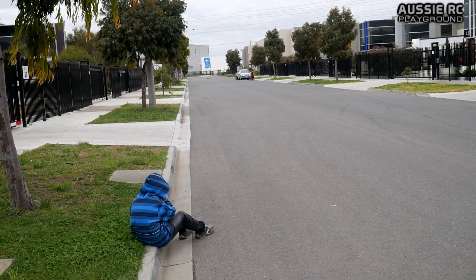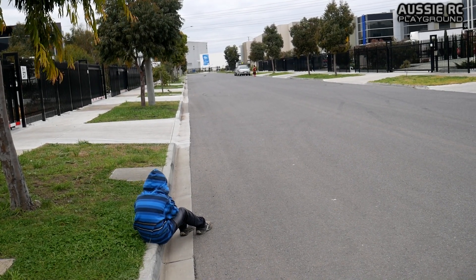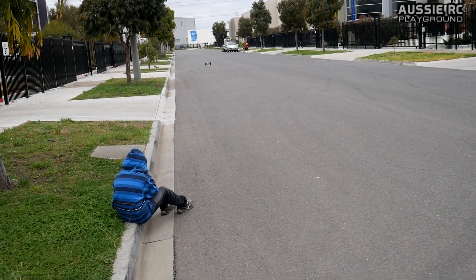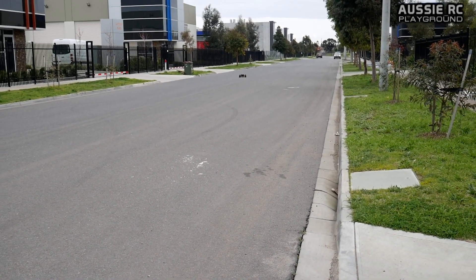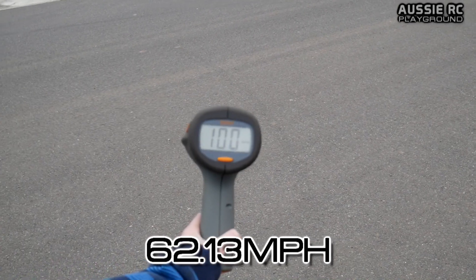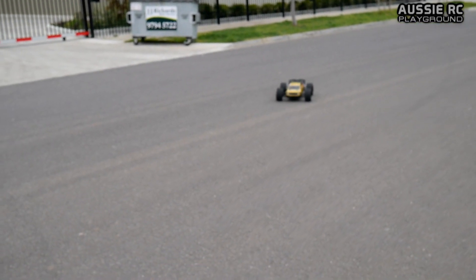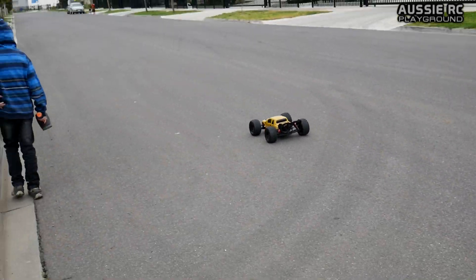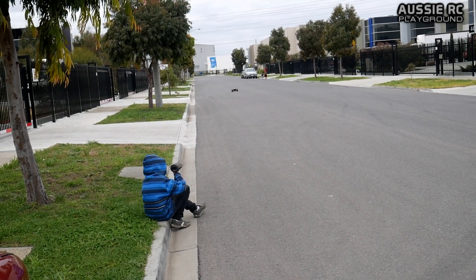Let's see how we go — second pass on 6S. 100! This is going almost as fast as the stock electrics did with a 17 tooth pinion. So this is hitting 100 with a 15 tooth pinion — very, very good.